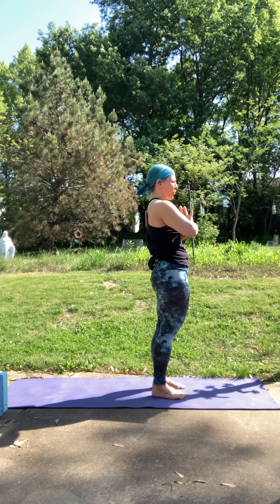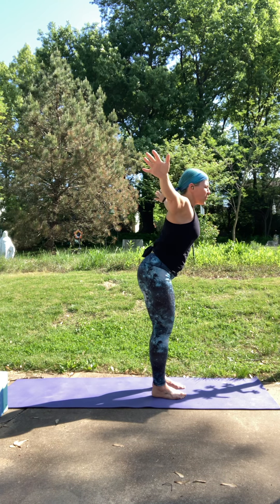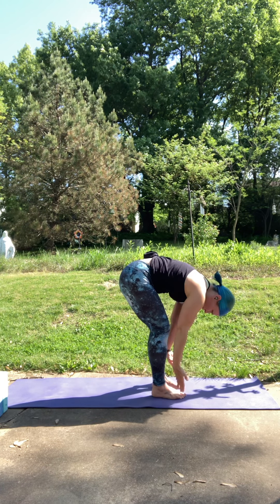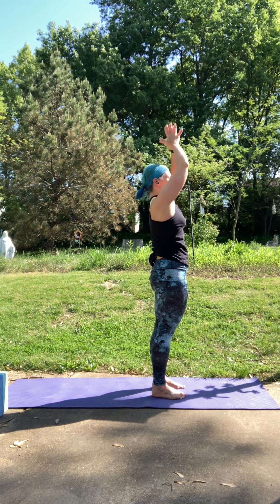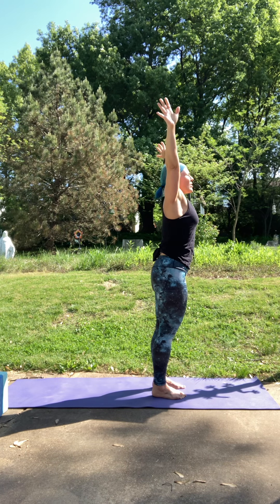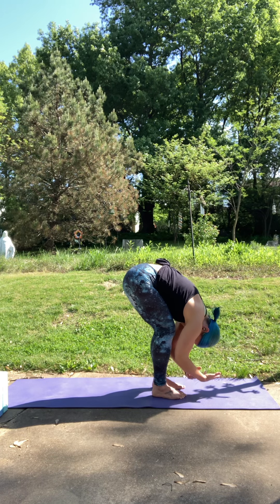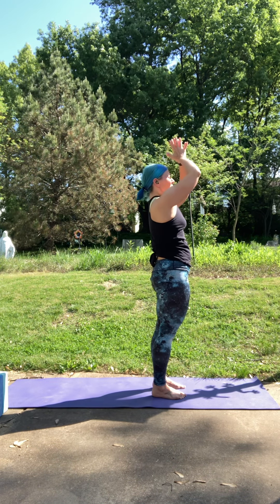Let's do that two more times. Inhale to reach. Exhale, soften your knees, fold forward, hinging at the hips. Inhale, press down through your feet to rise up. Exhale, hands to heart. One more time. Inhale to reach up. Exhale to fold. Root down through your feet and rise all the way up. Exhale, hands to heart.